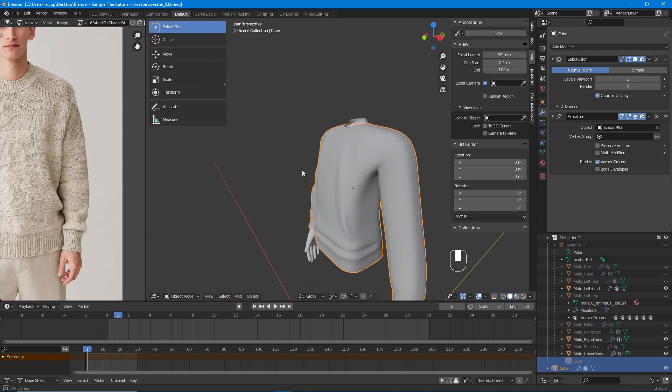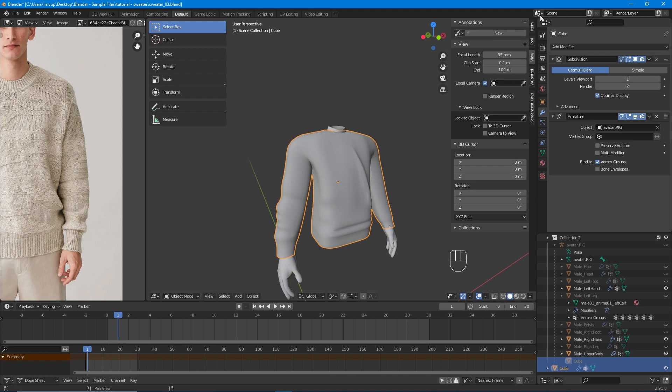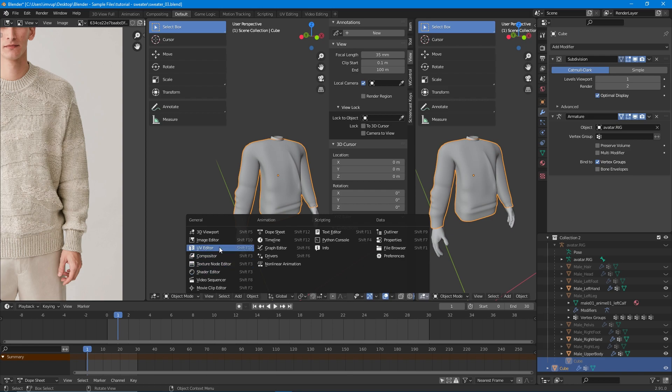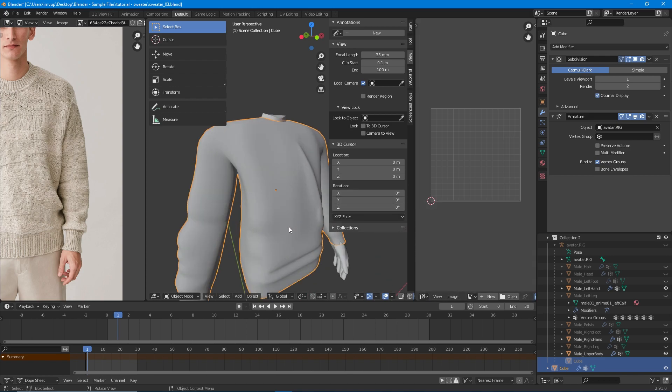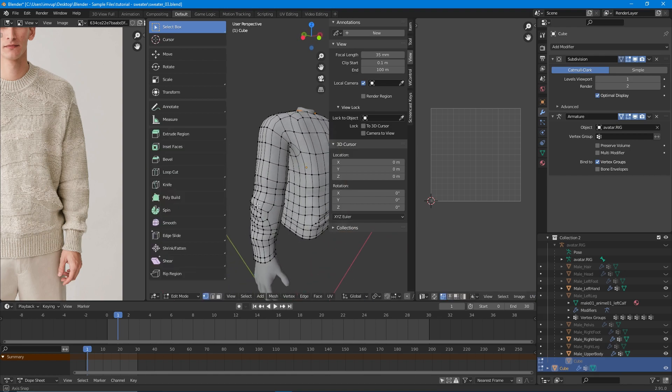Now we have a really good sweater. What we need to do next is create the UV maps. As you remember, last time we created the seams. First of all, you have to open a parallel window and set it to the UV Editor, then go into edit mode.